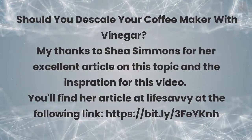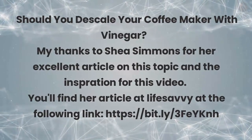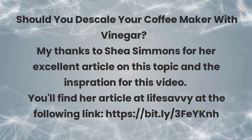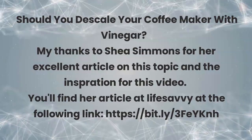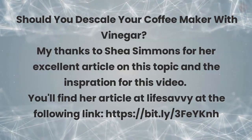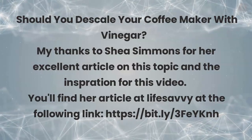Should you descale your coffee maker with vinegar? Thanks to Shea Simmons for her excellent article on this topic and the inspiration for this video. You'll find her article at Life Savvy at the following link.